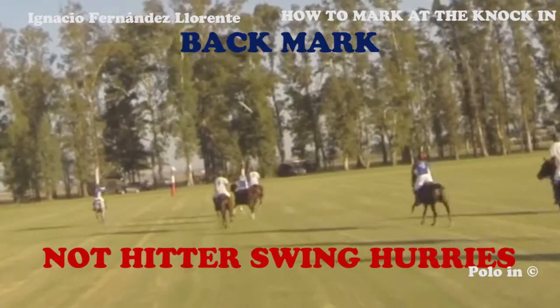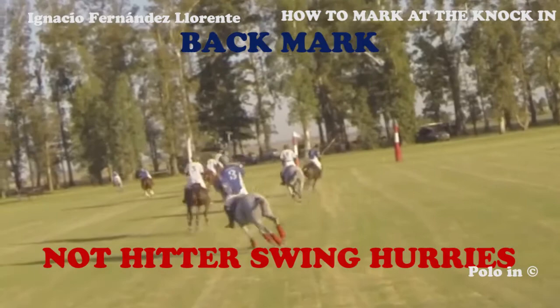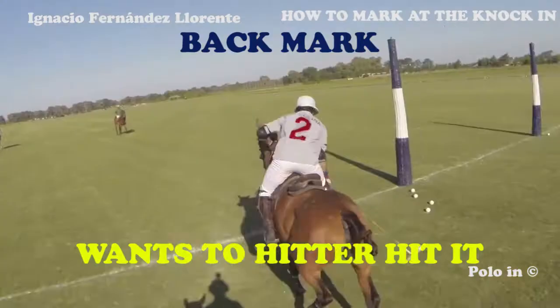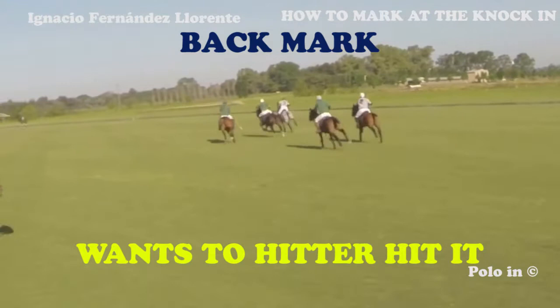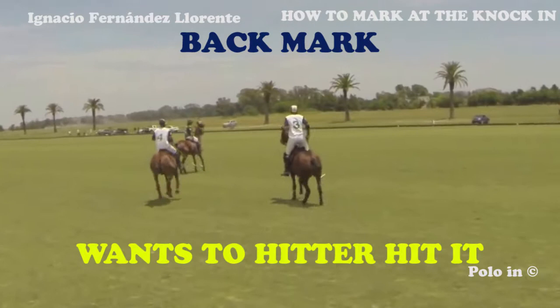His opponent is waiting for him, giving him his back. And once again, the green player just wants the grey player to hit the ball forward — he's not pretending to pressure him, he doesn't even get close to him in the first place. Here the white player hits the ball totally free of marking, while the green player is waiting for him.